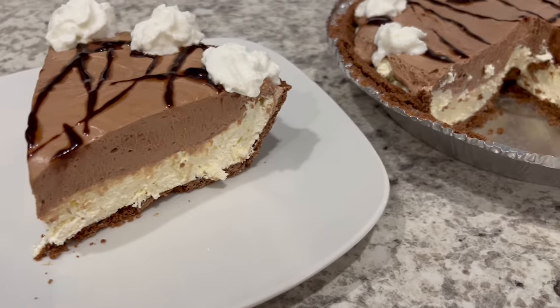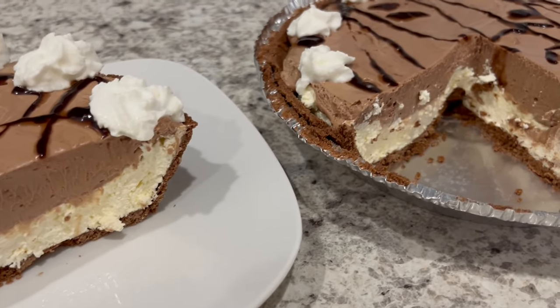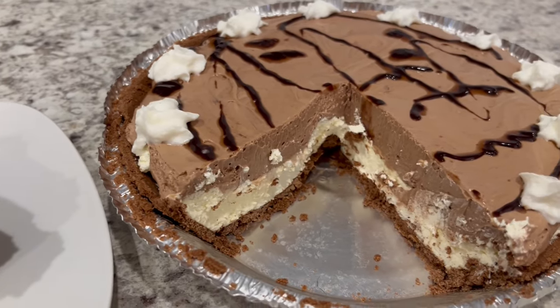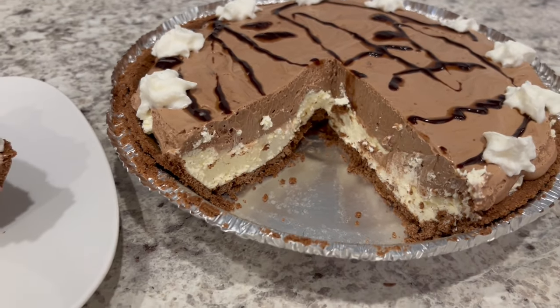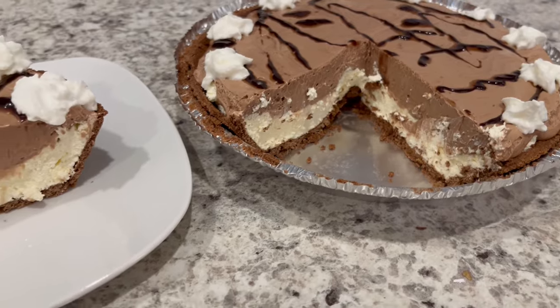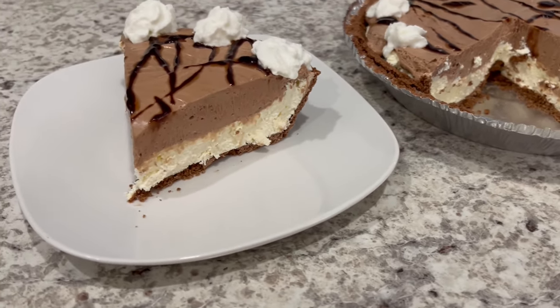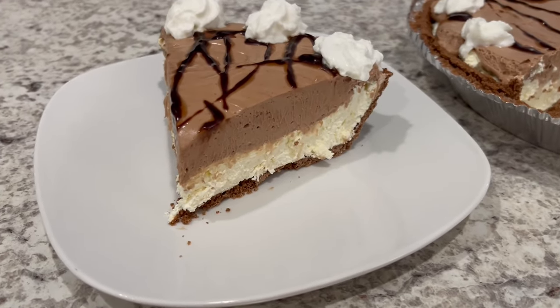I hope you all enjoyed this recipe. If you did, please make sure to give us a thumbs up. I have an entire playlist of quick and easy desserts that I will link in the description box. And if you haven't joined our YouTube family, we'd love to have you. Thanks so much for watching and we'll see you all next time.